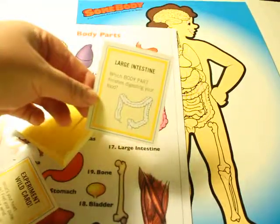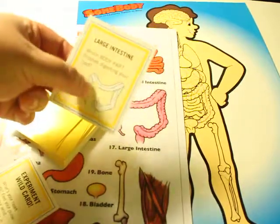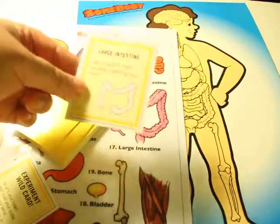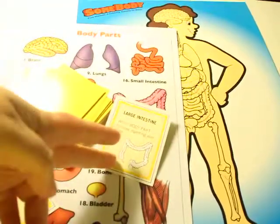Large intestines — which body part finishes digesting your food? So if the kids are looking at it, I guess it depends on what you're teaching them. Personally, I think you should actually do a small unit study on biology before you play these, but if not, then I guess cheat sheet.